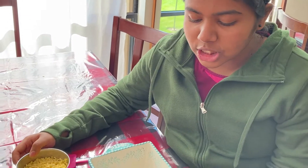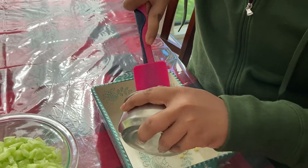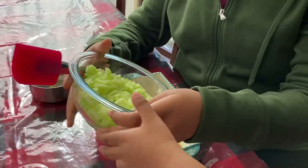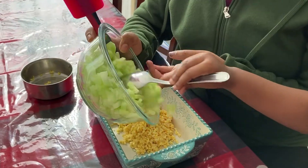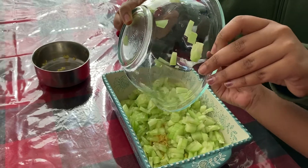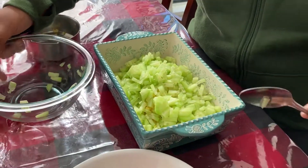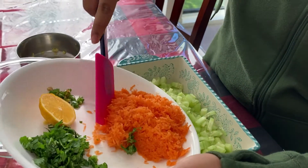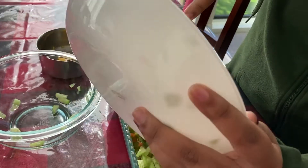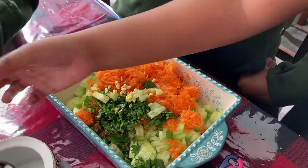In any dish that you have, add your moong dal. Now you're going to squeeze in your lemon juice and then also add your salt.